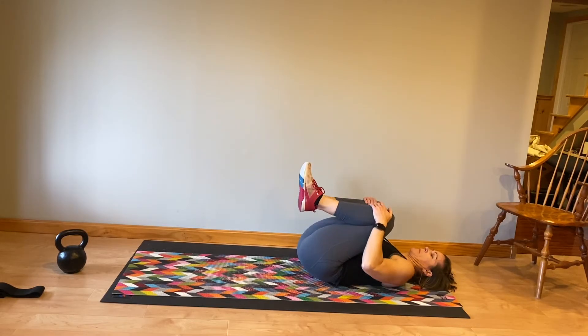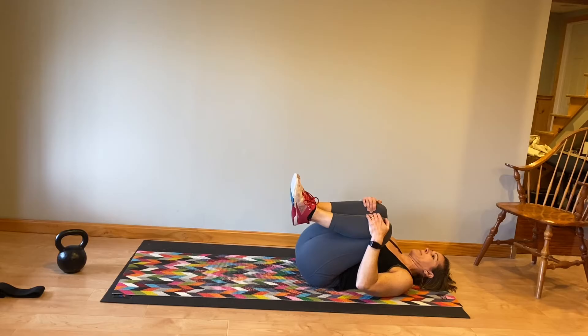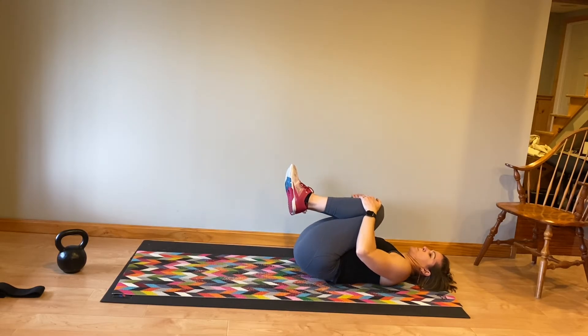Coming back to a knee tuck stretch, rocking side to side, breathing. Just enjoy this moment right here.